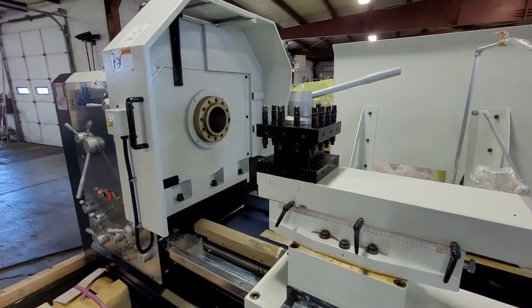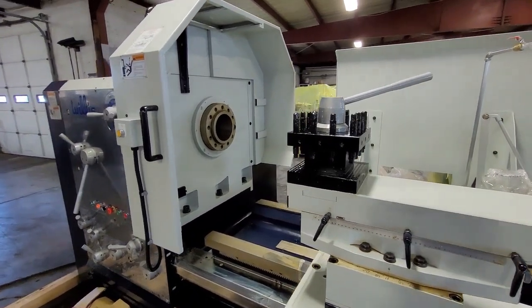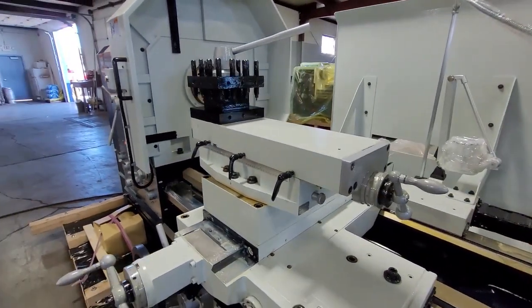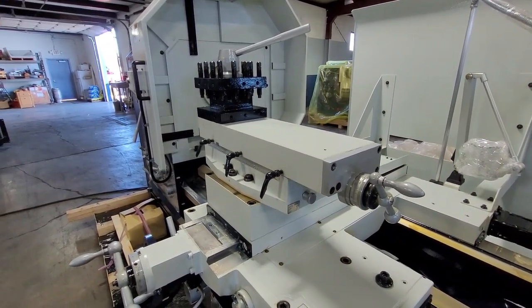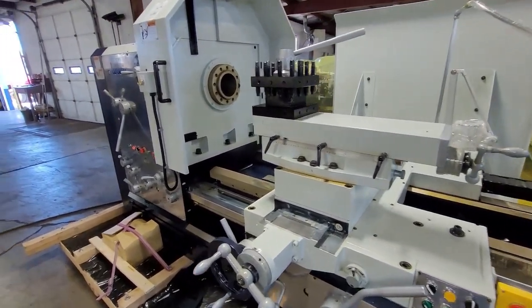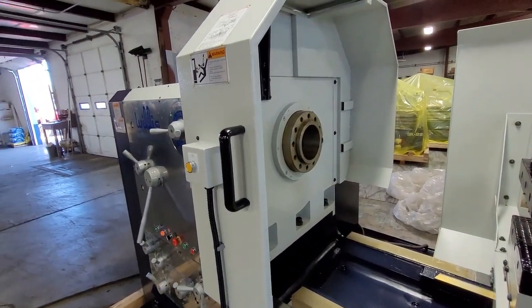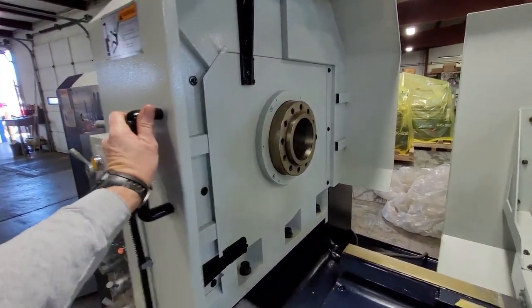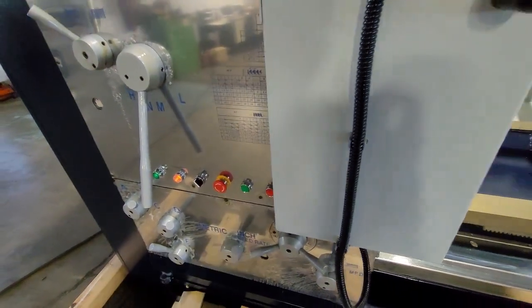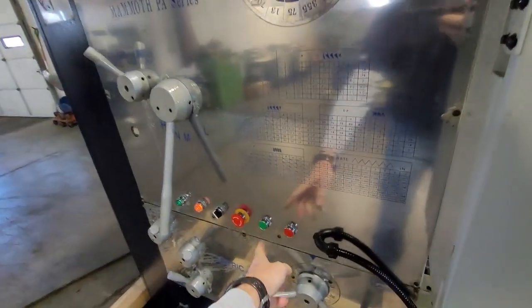The machine comes standard with a very heavy four-way tool post. We often put Aloris quick-change tool posts on there. We have multiple steady rests available, taper attachments, multiple three-, four-, and six-jaw chucks, hydraulic copy systems, semi-automatic turning and threading cycles, and larger spindle bores. This chuck guard here is standard — when it's open, it disables the spindle. You're still able to jog the spindle, but you're not able to turn it back on until you close the chuck guard.